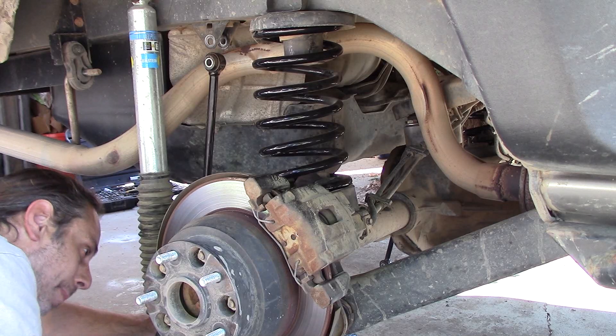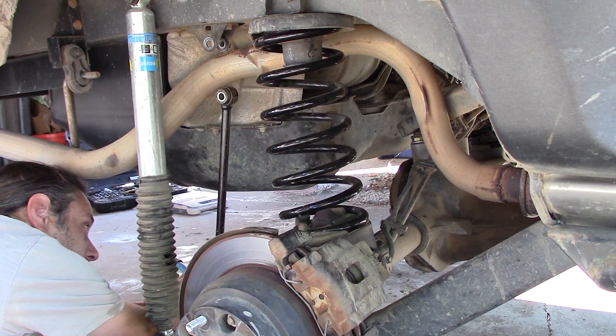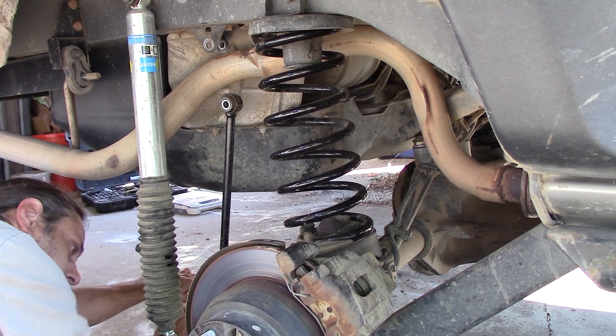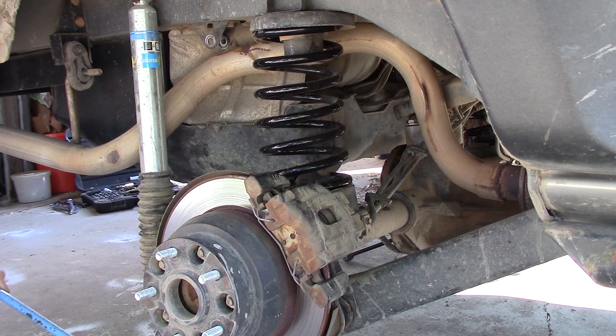At this point, most of you should be able to lower the axle down far enough to get the spring out. Because I'm using two-inch spacers along with bigger springs, I'm going to jack the axle all the way back up as far as I can and put some coil spring compressors on there.